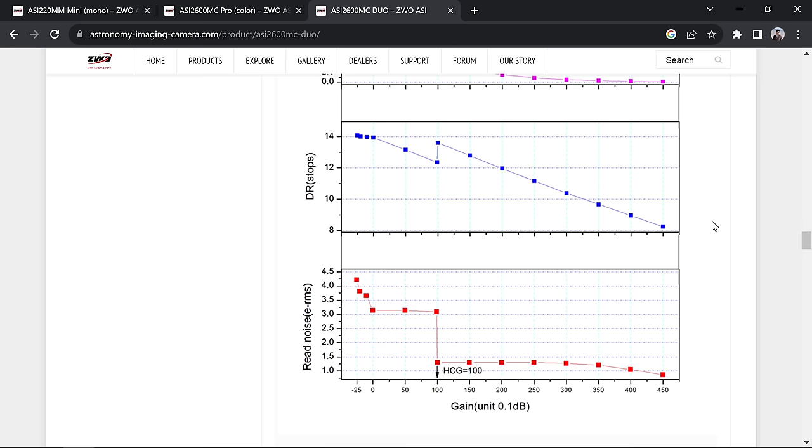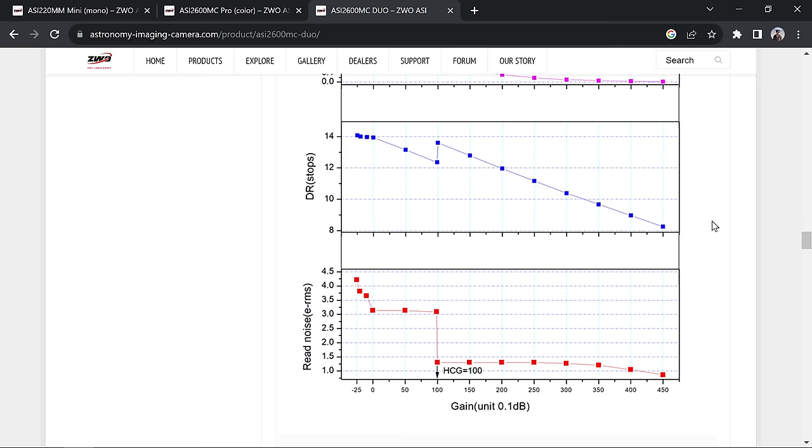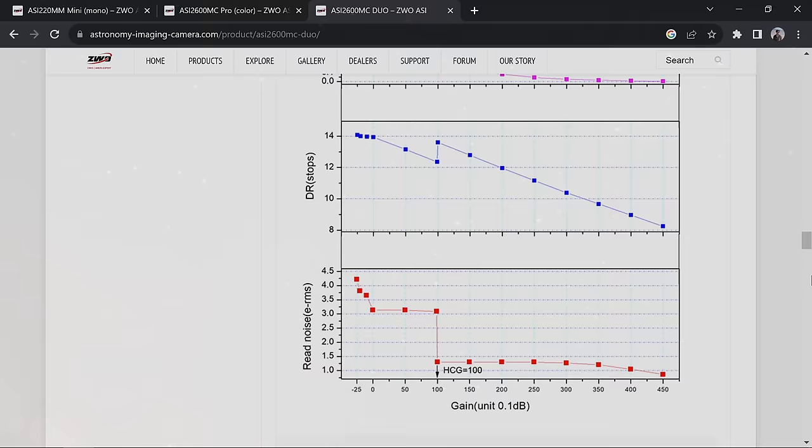I want to focus on gain settings because I've seen this problem come up a lot. People use gains arbitrarily like 70 or 50, but the default gain is usually 100 and that's generally where you want to be. If you go lower than 100 and you're shooting narrowband without long exposures, there's a good chance your photos will have sensor banding baked in. Even with dithering and lots of photos, those problems might never fully go away. But setting gain to at least 100 tends to solve it.